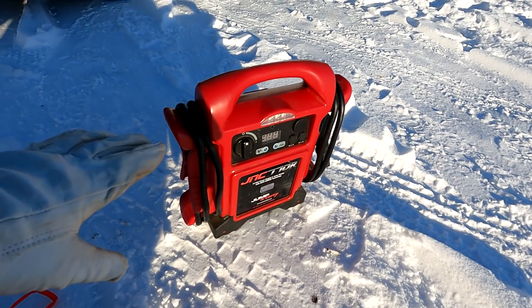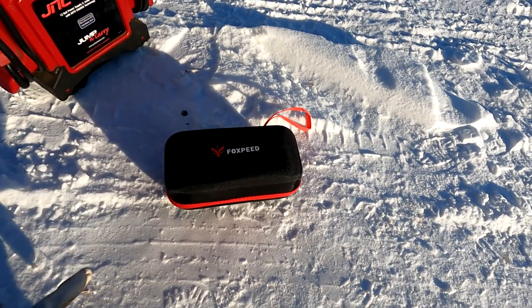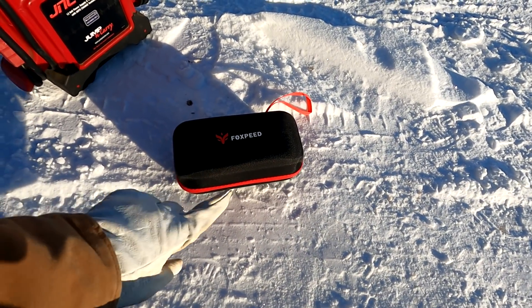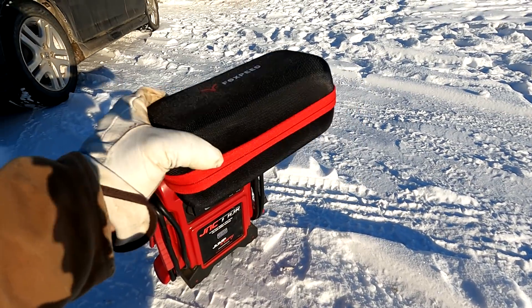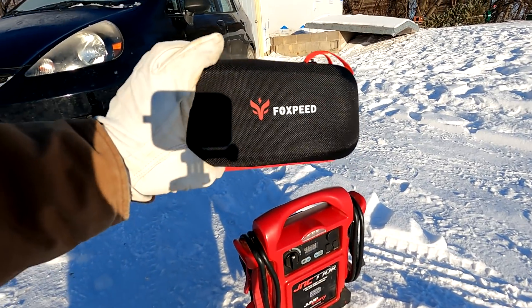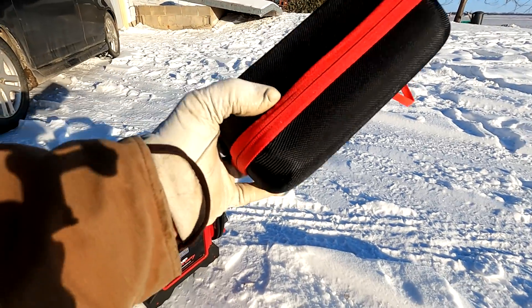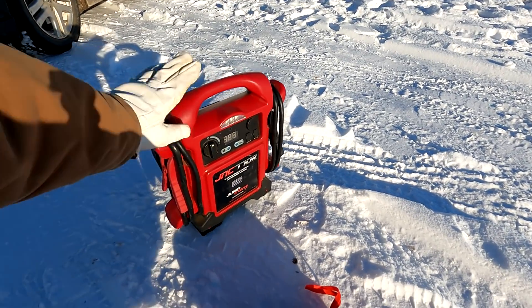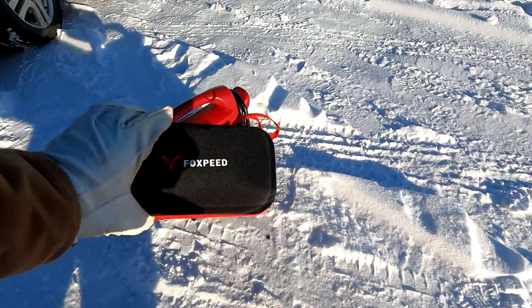The alternative to this style is those lithium ion based ones that are much smaller. This company sent me a couple units to test out. Right now here in Minnesota it's 15 below zero. This one has actually been sitting outside in the car, so it should also be at around 15 below zero. This other one was sitting in my garage so it's a little bit warmer, and we're going to test these things out.